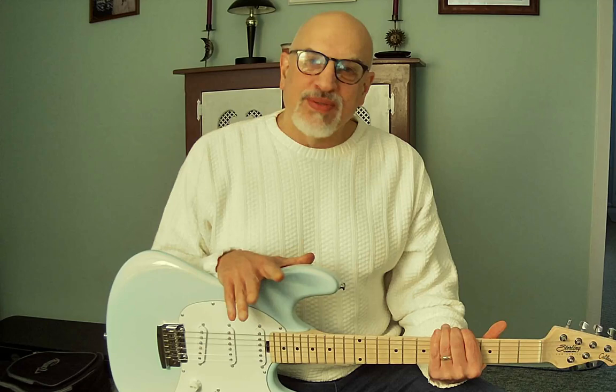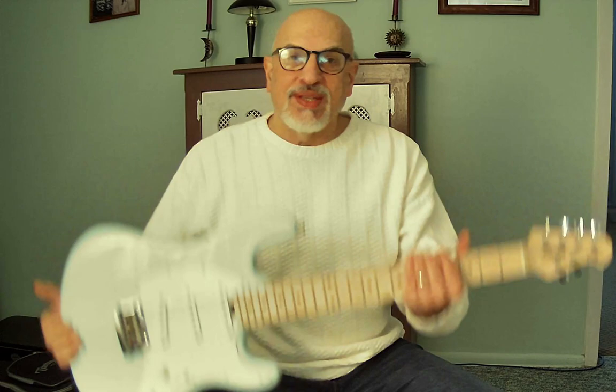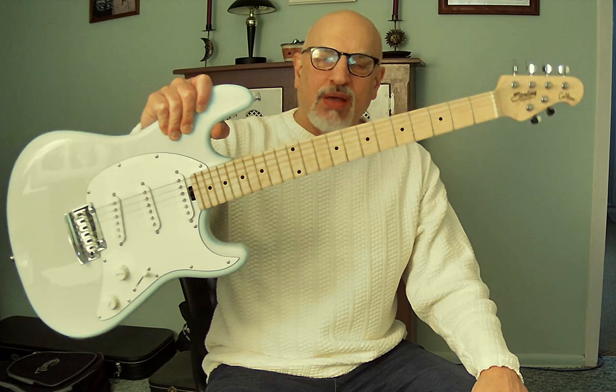Welcome back to guitar review day. Today this is a first look — out of the box, no demo. If you're expecting to hear it played, you're not going to hear that today. This is just a first look, first impression.